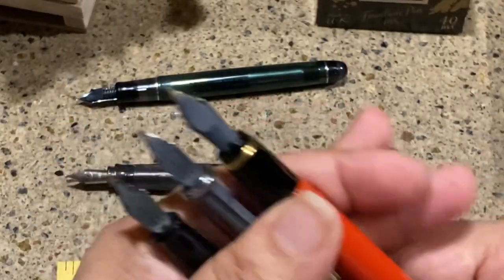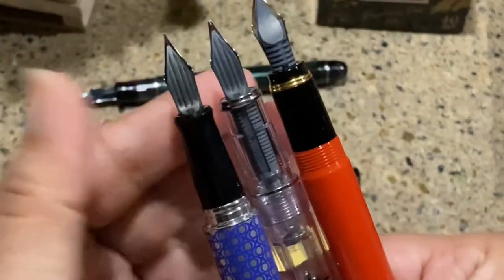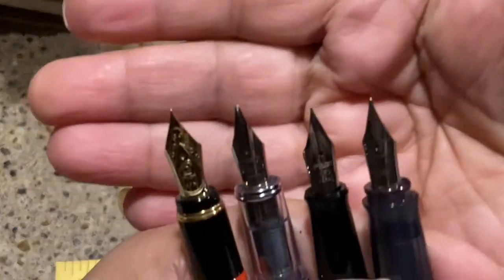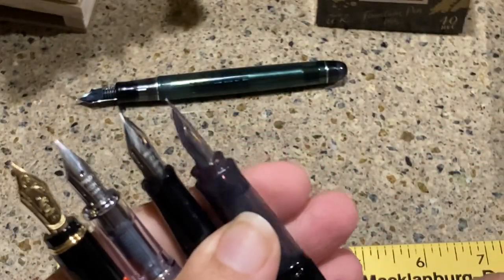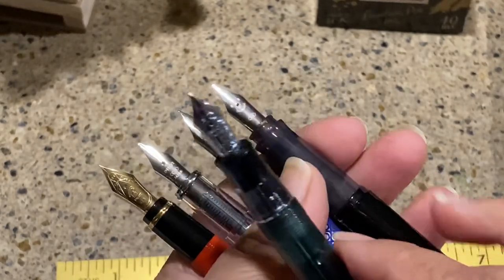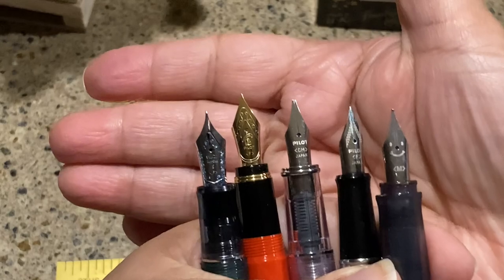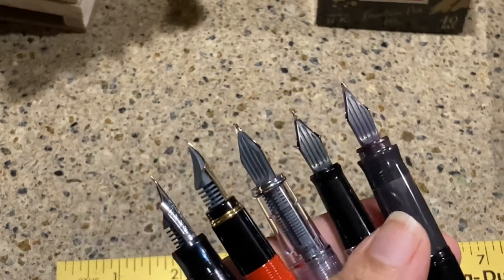You can see the feeds on the Prera and Metropolitan are the same. The Metropolitan is about $25, the Prera about $30–$35 depending on where you get it — so those are kind of similar. The Cocoono has the same feed as well and is only about $12–$13. Then there's the Custom Heritage 74. Hopefully you can see the nibs — I might take a picture and post it for comparison.